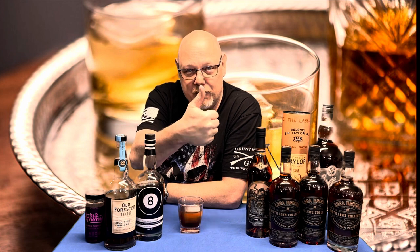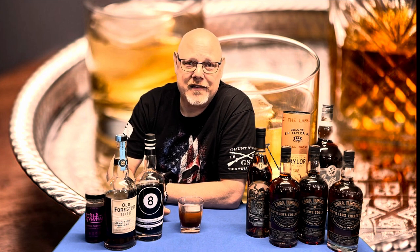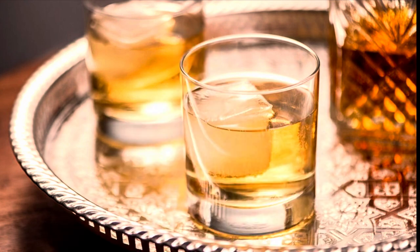Well, there you have it. Thanks for joining me on Flea's Bourbon Journey. I hope that you enjoyed this video. If you did, don't forget to hit that thumbs up button and like it. If you know somebody else who might like this, share it. And if you'd like to see what I do next, don't forget to subscribe. Again, thanks for joining me tonight on Flea's Bourbon Journey. I hope you enjoy your bourbon journey. Stay safe. Bye.